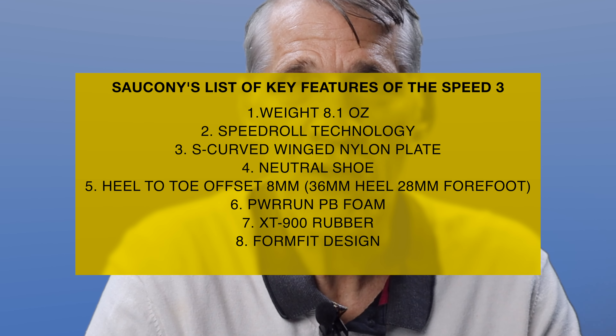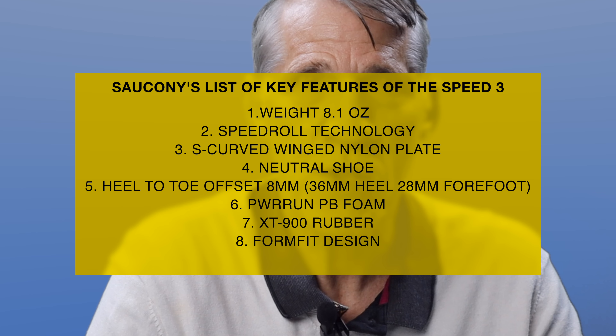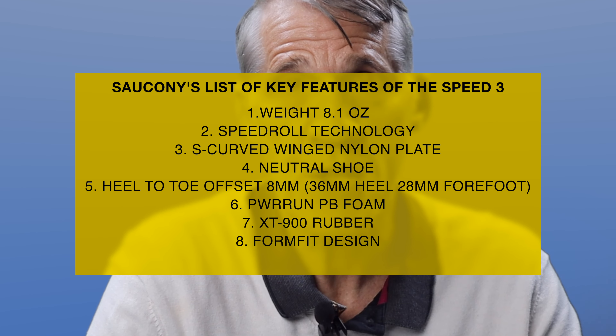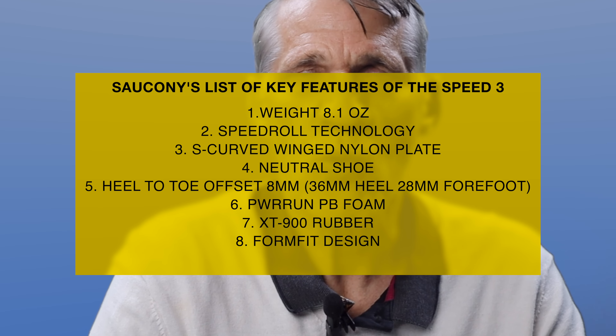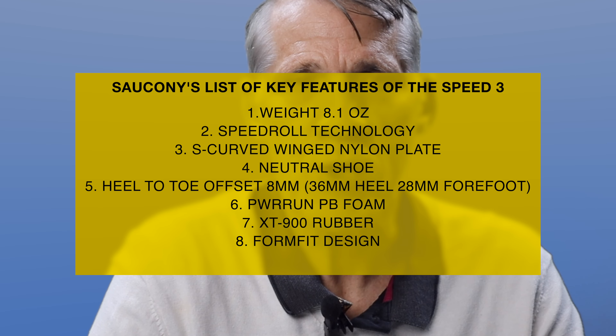Here's a summary list of the eight key technical details and features listed on the Saucony site about the Speed 3. I'll go through each of these in turn and we'll try to figure out what they're talking about with some of them.